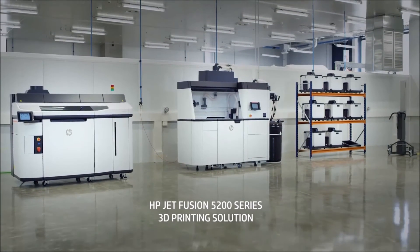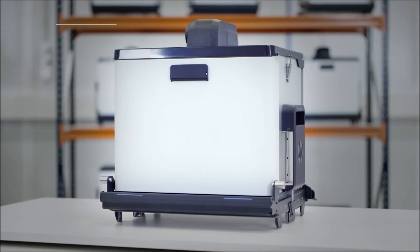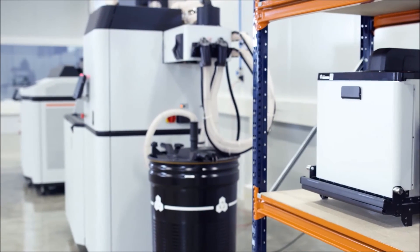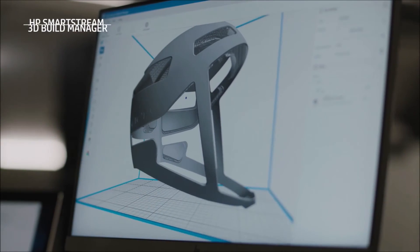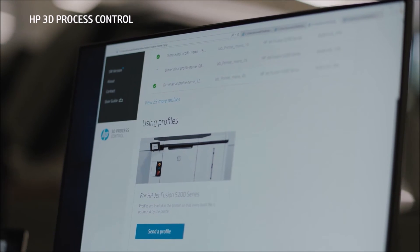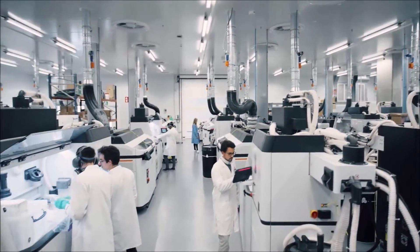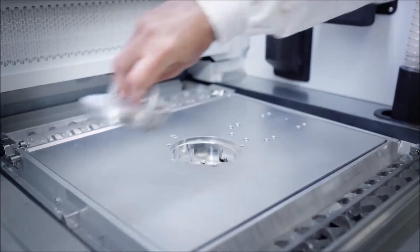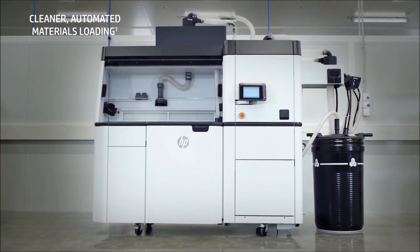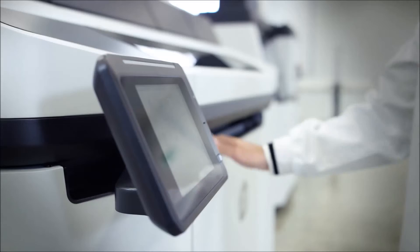Introducing the HP Jet Fusion 5200 series 3D printing solution, made up of a printer, build unit, processing station and HP's first natural cooling unit. Now you can unleash new growth and scale your production with a streamlined workflow designed for production environments. The process begins with HP's easy-to-use SmartStream 3D software, which allows you to prepare the build. With the latest HP 3D process control software, you can achieve dimensional accuracy and repeatability faster by applying consistent process controls across your jobs and production fleets. The build unit is inserted into the processing station for materials loading, fresh and reused material is mixed and loaded, and then the build unit is inserted into the printer for pre-print checks before production starts.